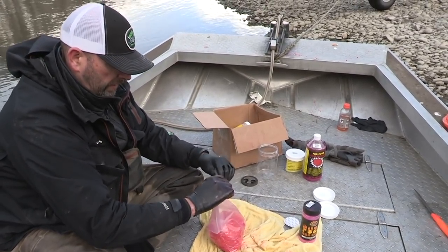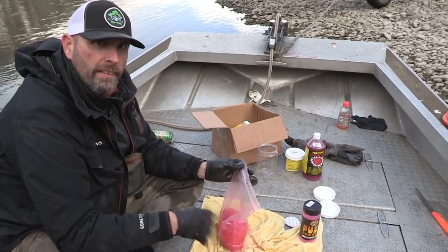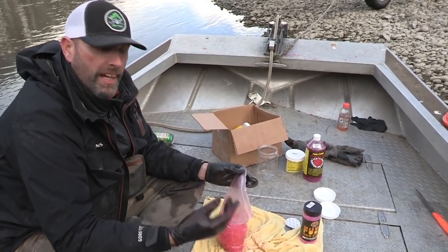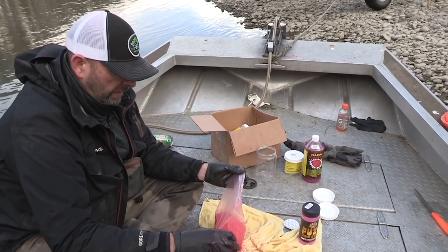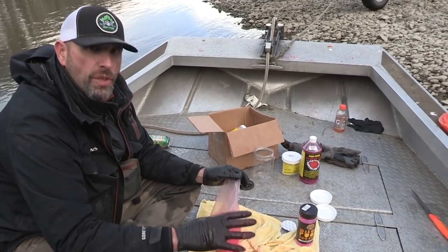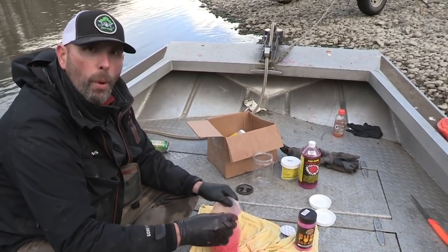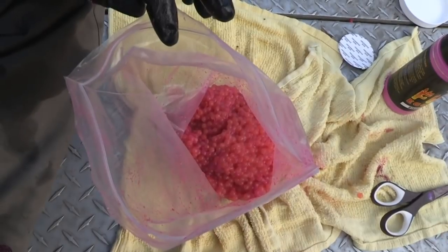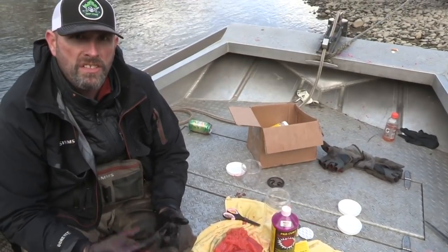Once you've got that cure in there, just zip them up and let them sit until you get home, then put them in a more open container, spread them out a bit, and keep letting them juice up for a couple of days. Once they've absorbed all they're going to absorb and the curing process is done, lay them out to air dry, then stick them in a container, pour some plain white borax on them, and freeze them — and you're ready to go.